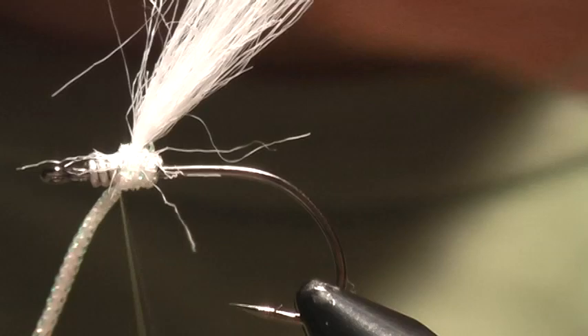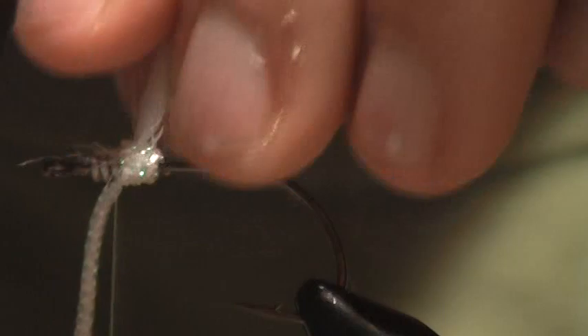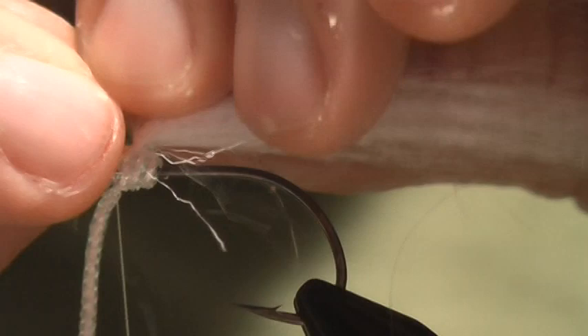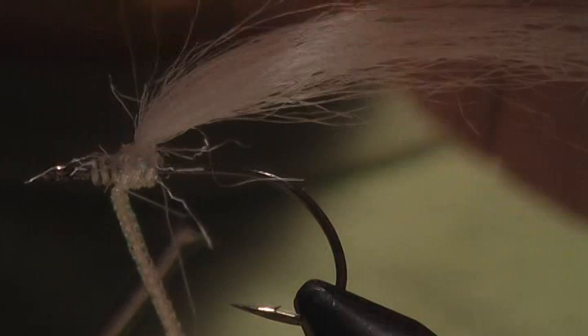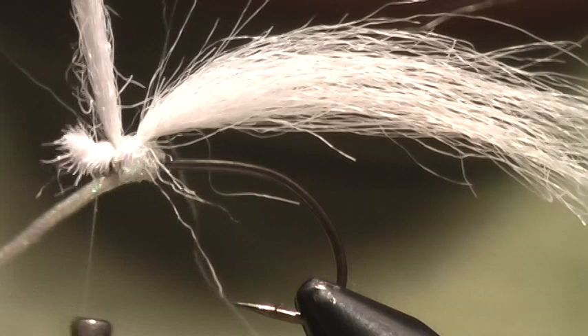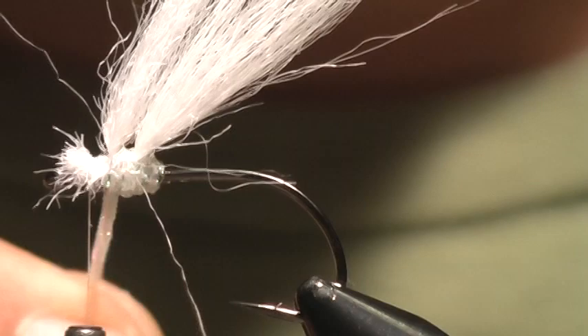Now I'm going to tie back over my pearl core braid. You want one wrap of the pearl core braid right here, otherwise you're going to get spaces in your minnow. Then I do another small clump of craft fur, tying that right on top of where I tied in the braid. Secure that with a couple wraps, keep a hold of it, bring up the pearl core braid in back. So there we've got the two pieces tied in.